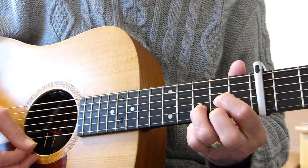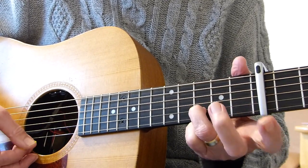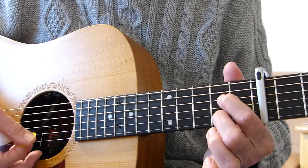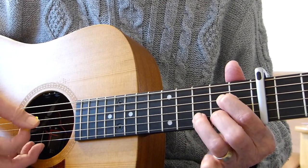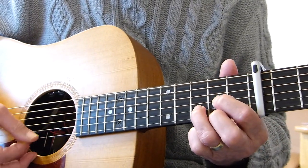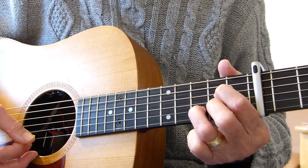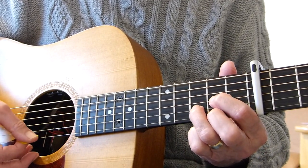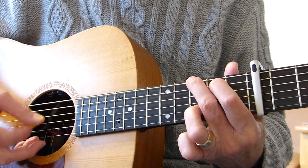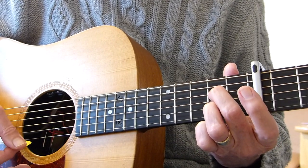So far: 2nd string open, back on again, then another finger on to make the 3rd fret of the 2nd string, and then open 1st string. Then we start again — same again, exactly the same — and then we go to the G, and we just strum the A7. And that's the intro.